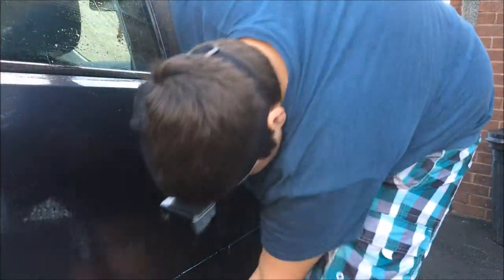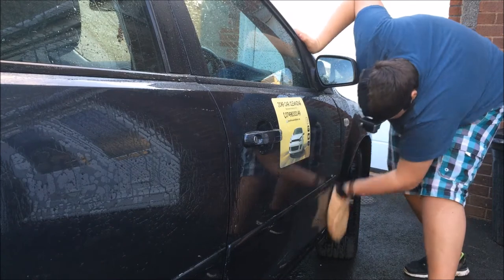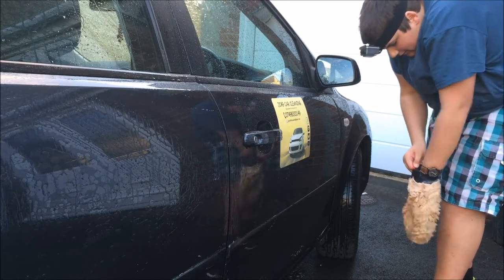If you ever feel like you need some advice, their marketing team love to guide you in the right direction and also answer your questions in great detail. From this being my first ever hands-on with Wow Wow's products, I can see why lots of detailing companies use them across the detailing world.